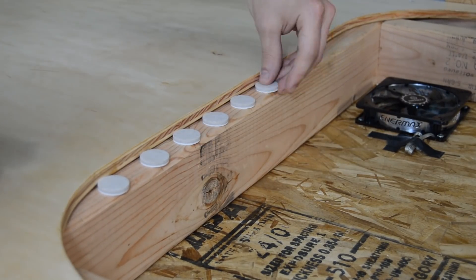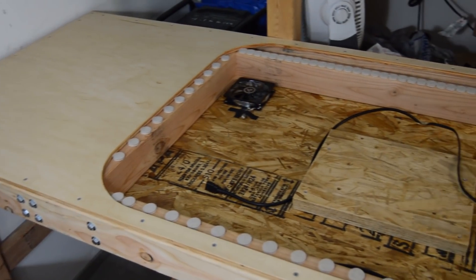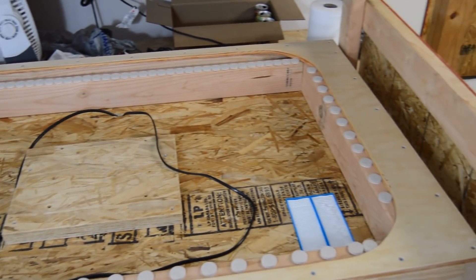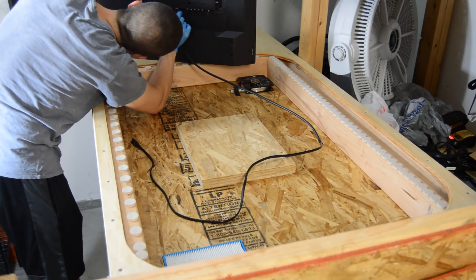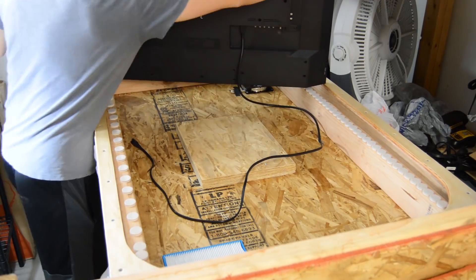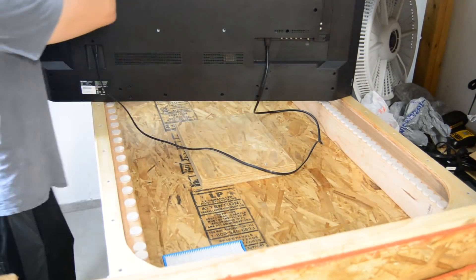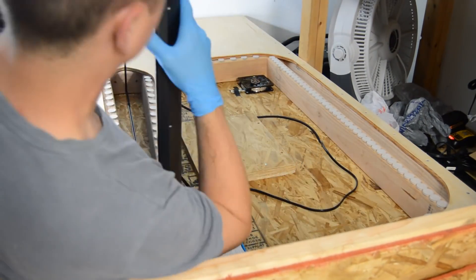I used one-inch felt pads around the perimeter of the TV cavity. This does several things: it lifts the glass to be nearly flat with the tabletop, it spaces the glass to be the same height as the TV screen, and it adds a little cushion to prevent cracking or scratching the glass. The pads were spaced about one inch apart except for the back edge, which had them continuously, to provide a somewhat airtight cavity so the circulating air would be drawn through the air filters.